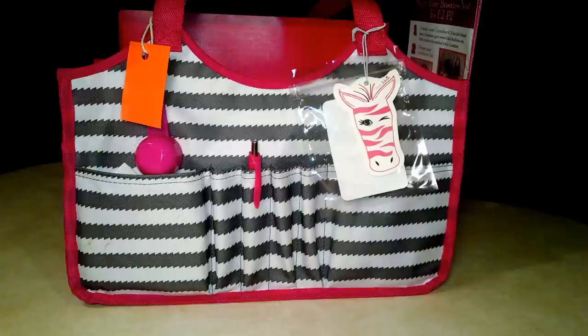I recently discovered that this 31 bag that I've had for about six months now works really great for party on the go bags. The only bad news about this bag is that I do believe it is discontinued. But don't worry — 31 has tons of other bags that are really great for Pink Zebra consultants and consultants of other companies. So, without further ado, here is the bag.